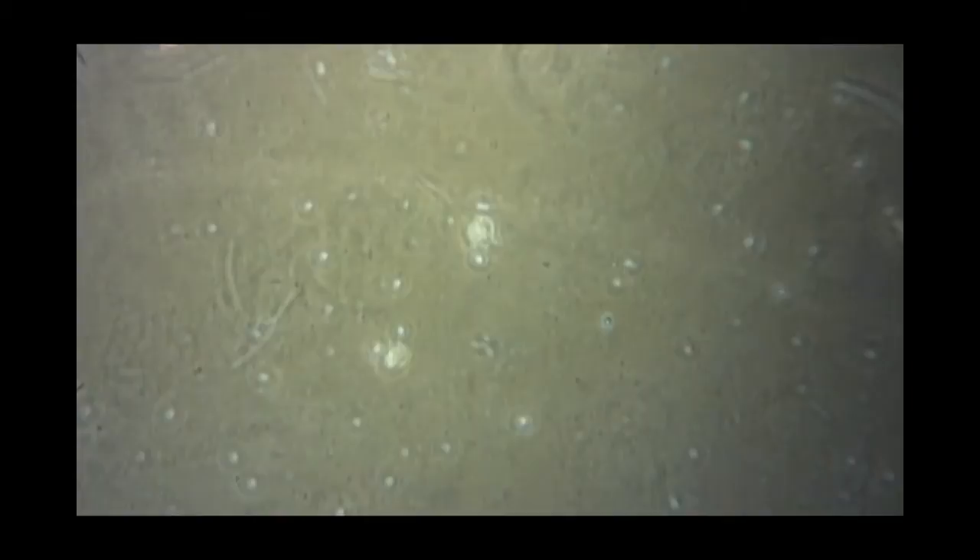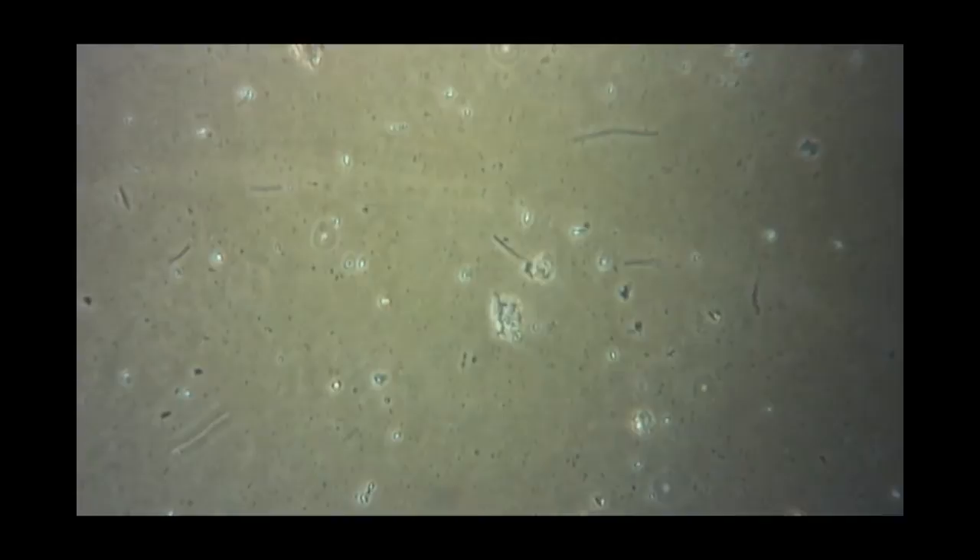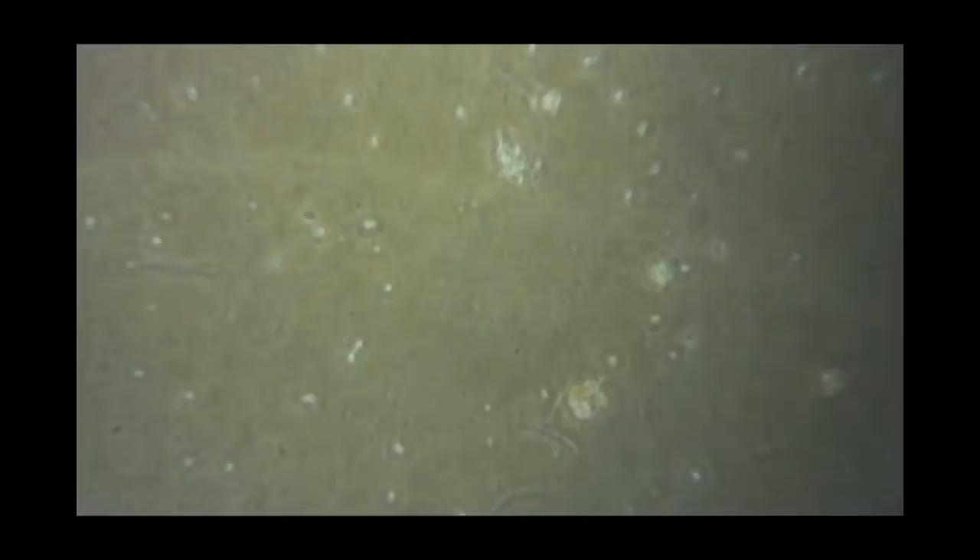Here we'll look at the microbial results of the prototype brewer. It was at 48 hours that we took the sample — it would have been sooner, except that we were sleeping. The dissolved oxygen measurement was 7.4 parts per million at that period of time. Here you can see some flagellates that are maneuvering around.